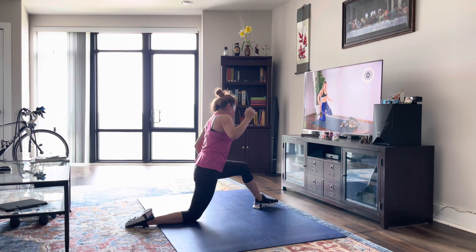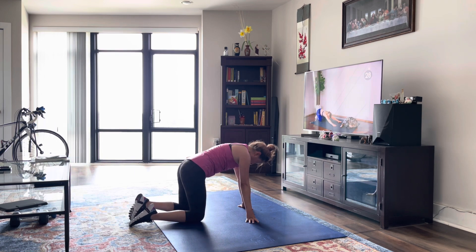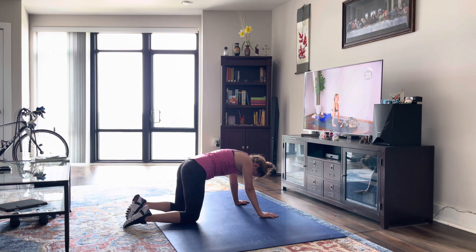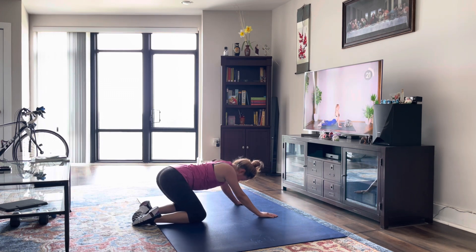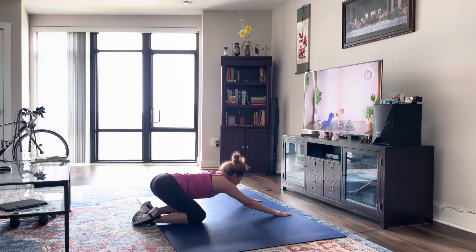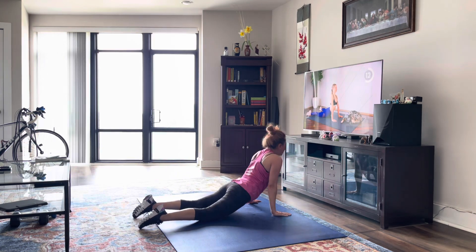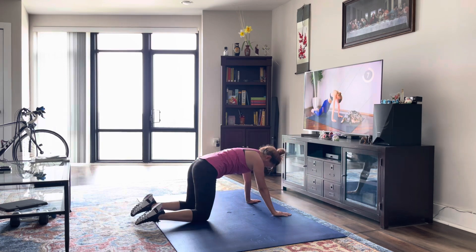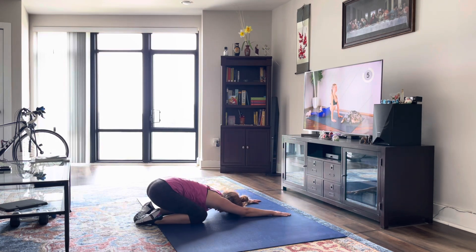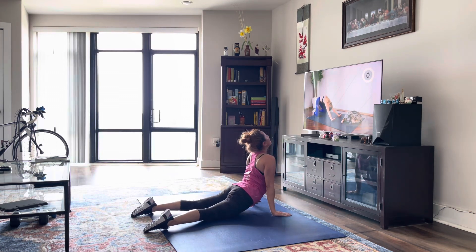Good, last 30 seconds. We're just going to move from a child's pose, rolling through the spine into a cobra pose — press those hips down into the floor, press those shoulder blades down. Good, last one.